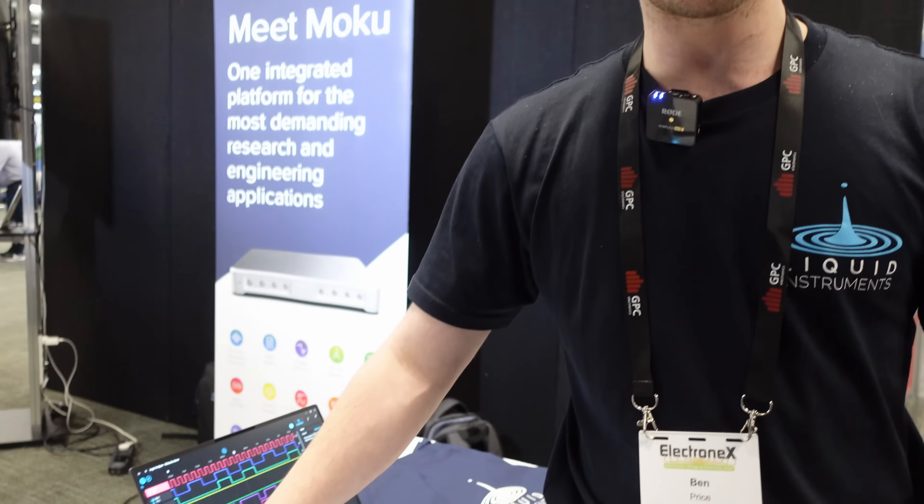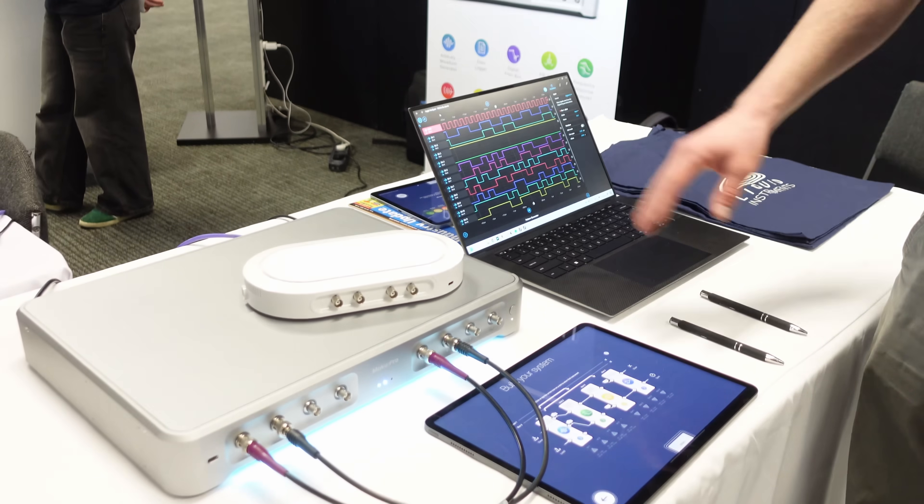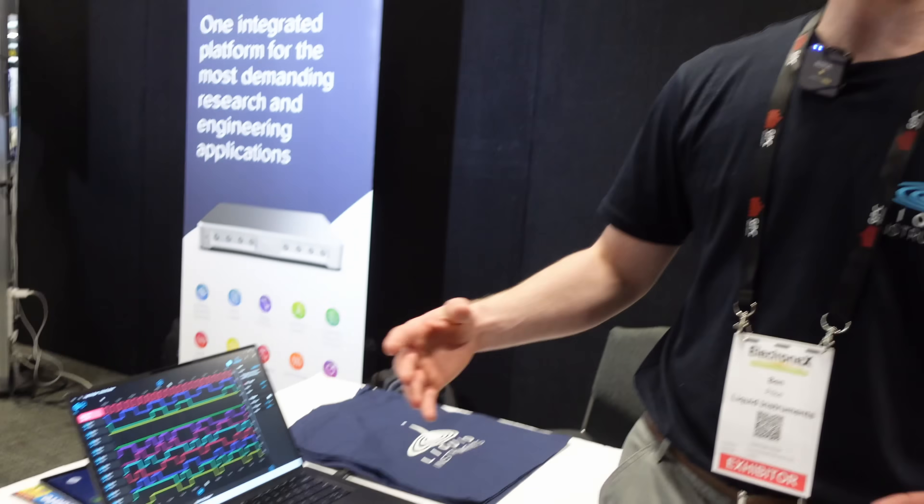Our complete development team — all the board design, all the firmware, all the mechanical design — everything's done in our office in Canberra. We manufacture the Moku Pro virtually completely in Melbourne, and the Moku Go is assembled completely in Melbourne. We're trying to be as Australian-dependent as possible, advocating for Australian manufacturing and design, because we are one of the best countries in the world at doing this kind of stuff.